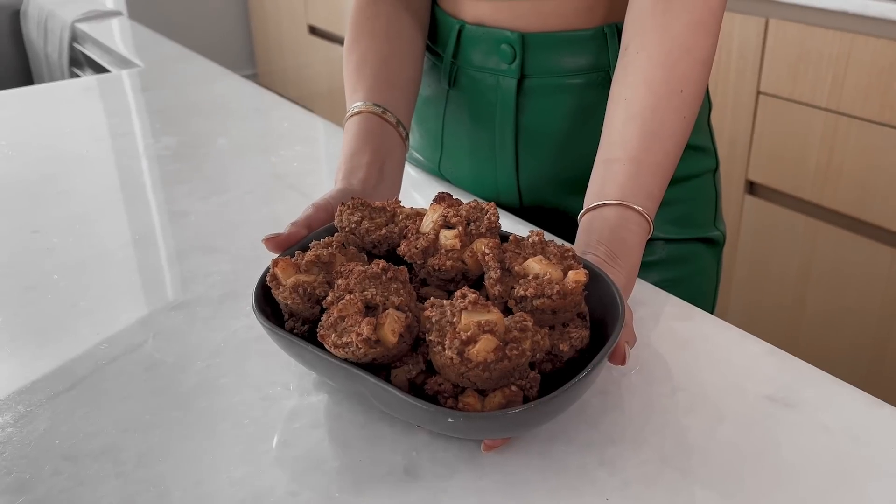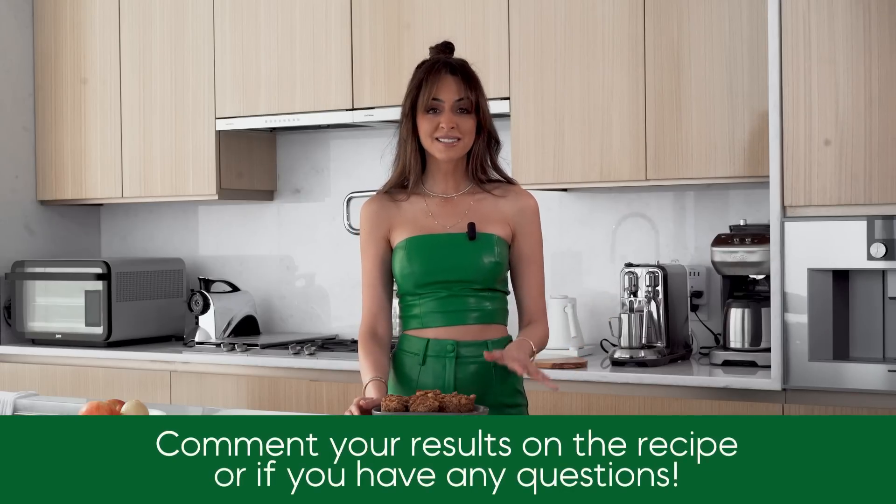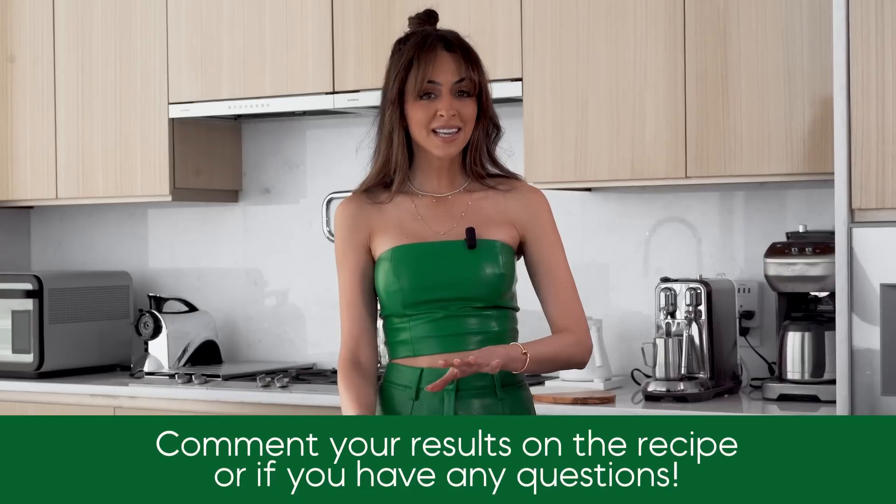I hope you guys enjoy! If you have any questions on the recipe or any thoughts, leave them below. Also, if you want me to share how to make your own applesauce — since it's part of this recipe — let me know in the comments.